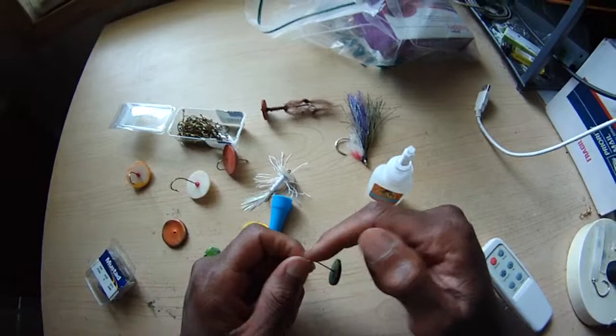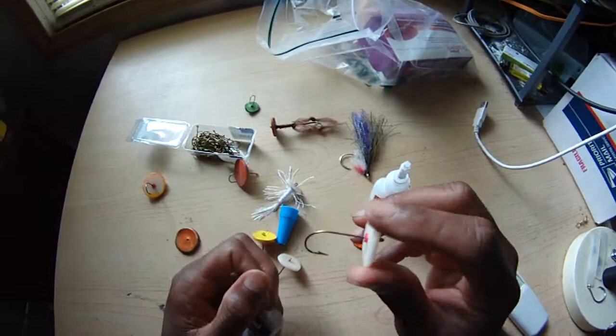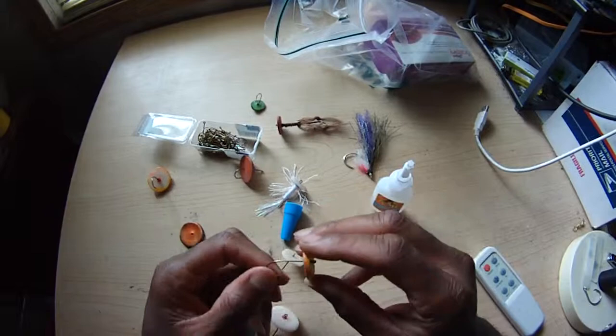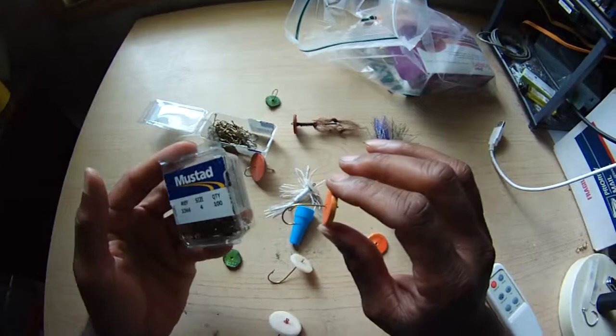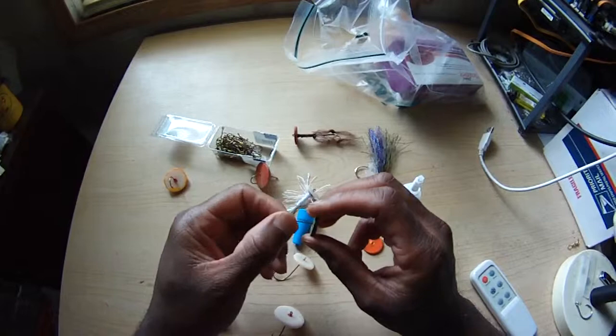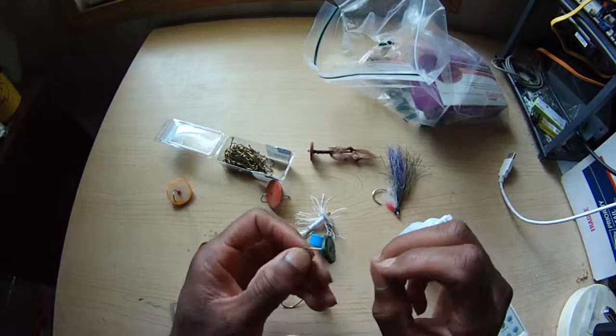For a stinger, this is a number four — I'll use like a number eight stinger on it. Every stinger I use, I'll just use a number four hook. Even if I'm using a two-ought hook, I'll put a number four stinger on it. Even if I'm using a number one hook, I'll put a number four stinger. These numbers get confusing because of the way the scale works. If I'm using a number one Mustad hook I'll use a number four stinger, but once I get down to the number four hook itself, I'll go ahead and use a number eight stinger to make it a little bit smaller.